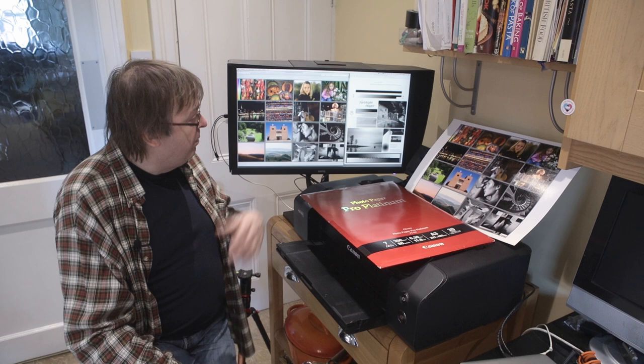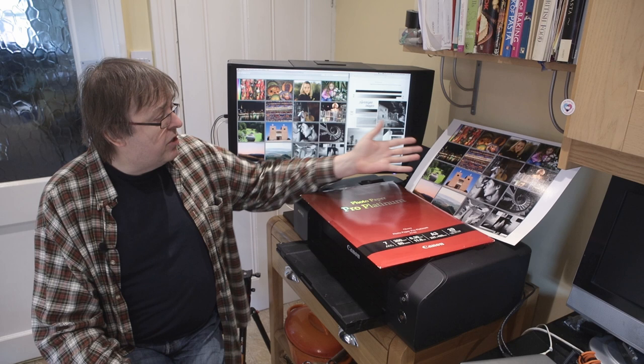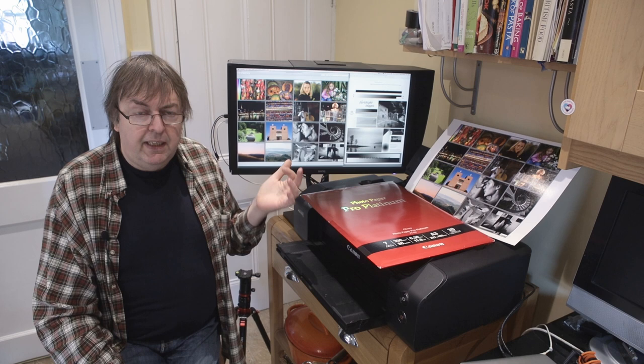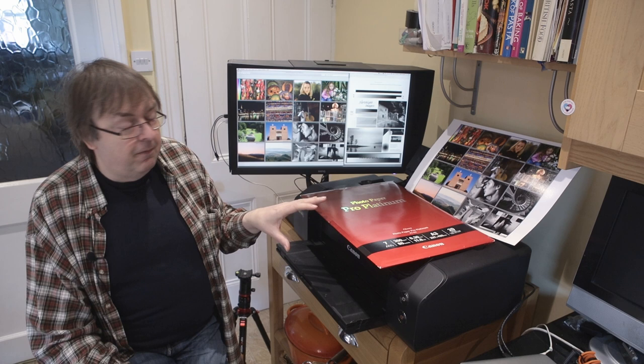Test images — the very first images I test a printer with are this colour print and this colour test image. There are others available; these are available for download on the Northlight Images website if you're curious. Here's a specialist black and white test image that I've created — there's an article and some videos about using it as well. Why use these? Because these images have been produced specifically to show up potential problems with papers, printers, inks and generally for testing. So I always use these first.